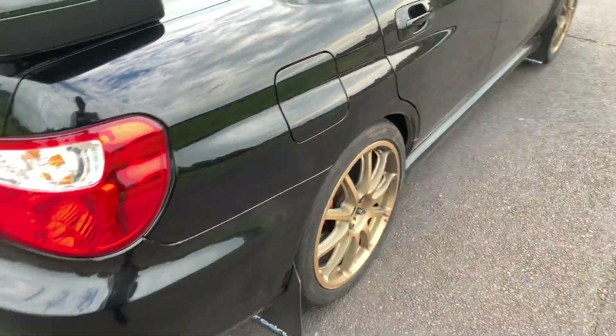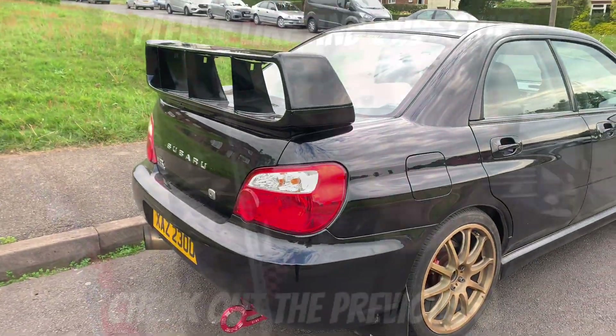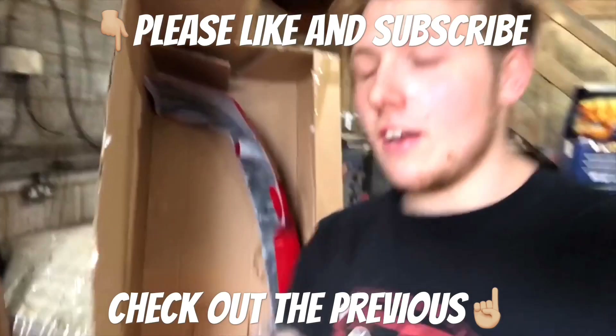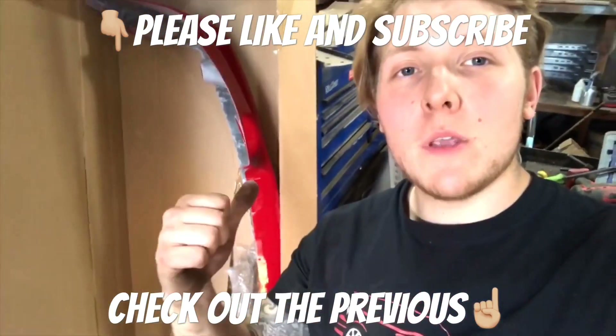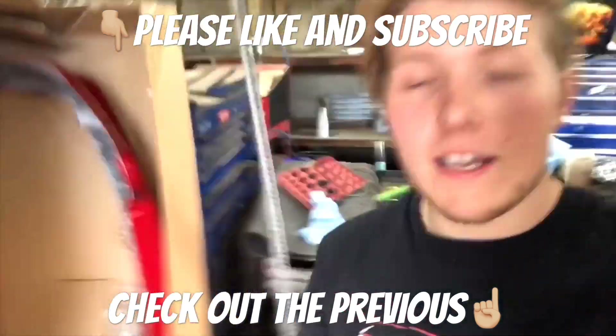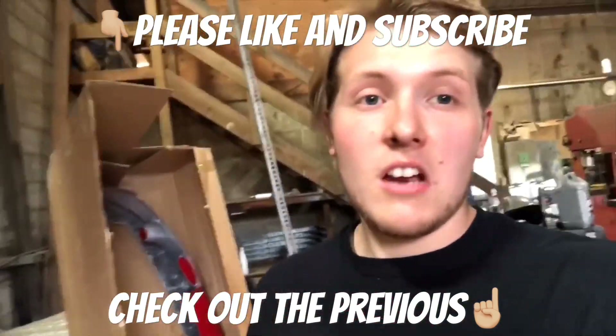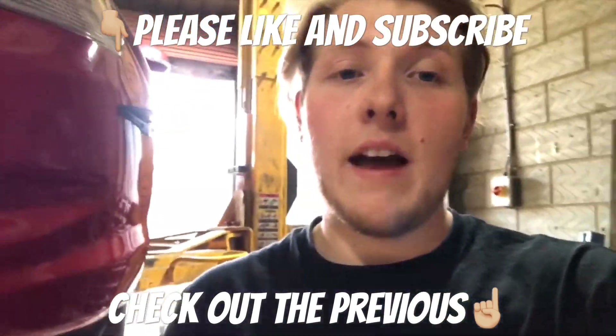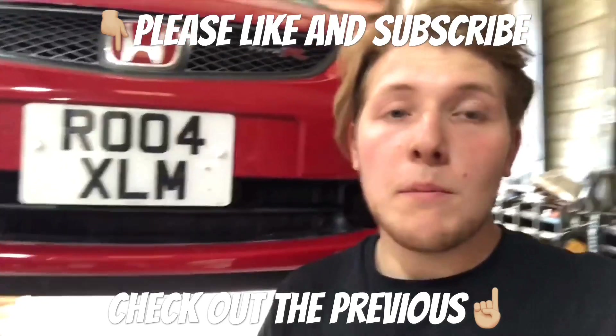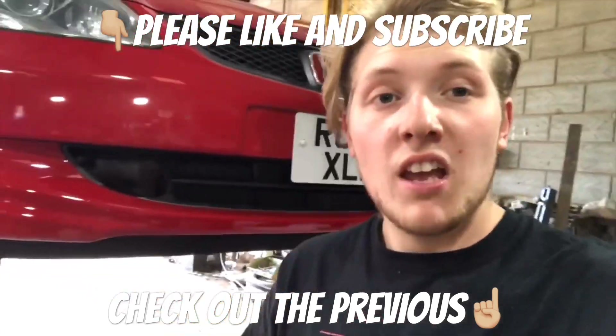Looking all nice and good. Needs a really good clean. Wing is on — kind of a cosmetic video. Got a fresh brand new painted Mugen splitter from the guys at Delta Stylin. Looks pretty sick. I've only got it out of the box, I haven't really looked at it that much yet. We're just at the garage, got the car up on ramps. Let's get it on.